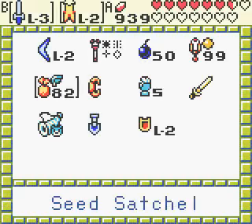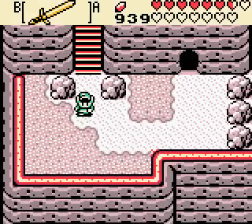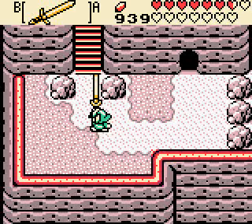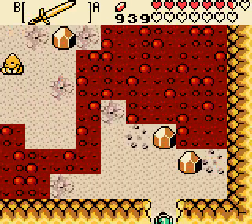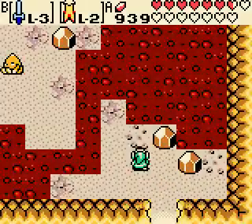I'll show you guys how it works right here. As you guys see, Big Goron Sword — if you equip it, it takes the B button and you can't use the A button, or it uses both B and A button. And you can swing in a full half circle. So let's test this out.